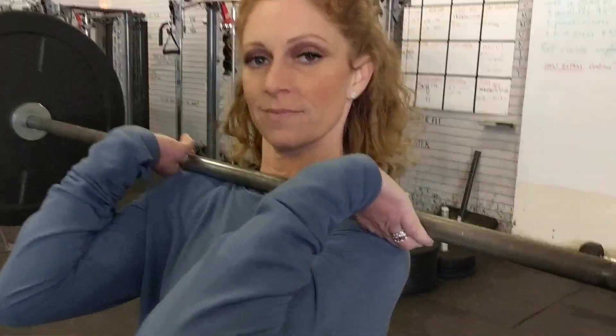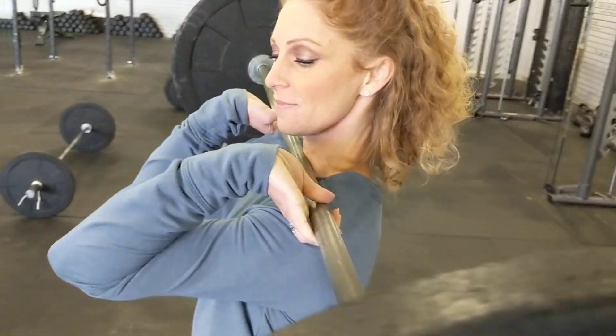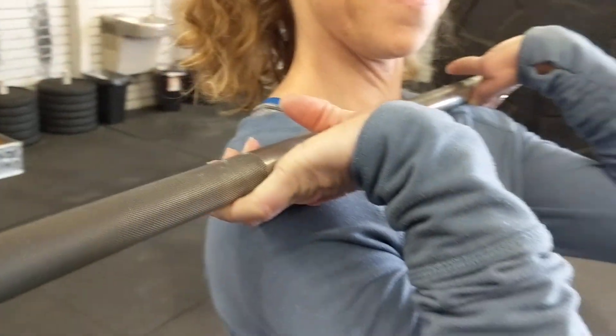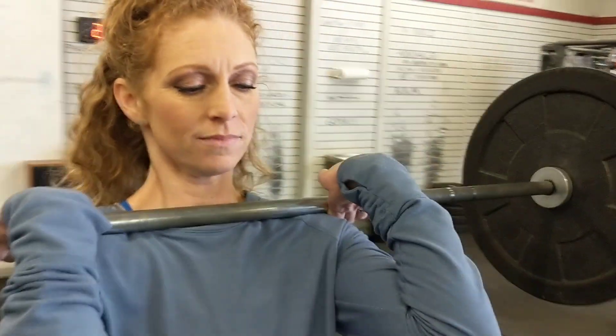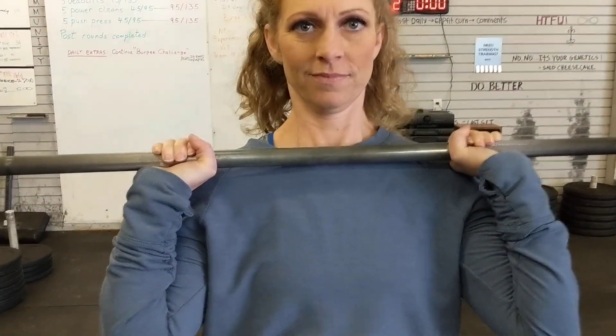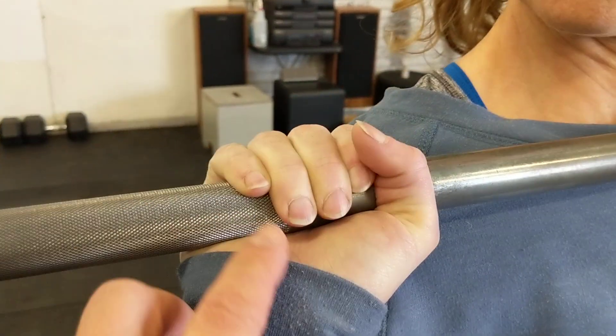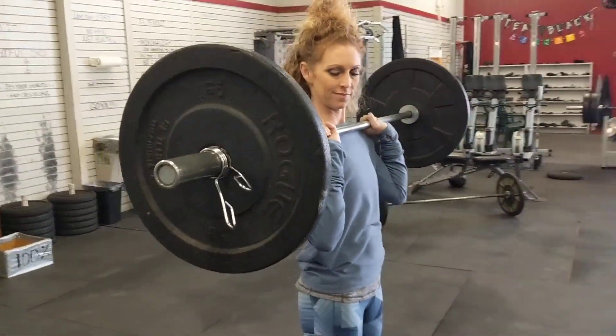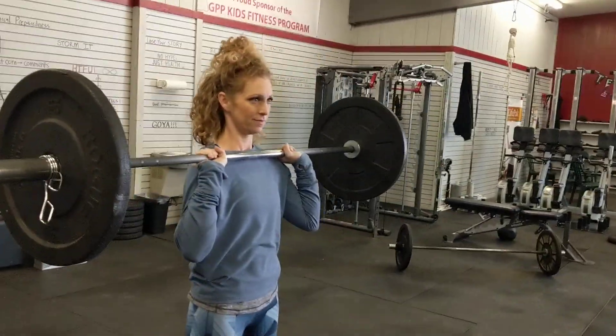Notice where she caught it — right up there on the shoulders, and notice her hands are open. It's not even holding on to that bar. The biggest mistake you can make is holding that bar. If you find yourself in a wrist-bent position, you're doing it wrong. That little tiny joint is not going to hold up to what the legs can throw at it. So you've got to catch that on the shelf — throw it up to the catch.